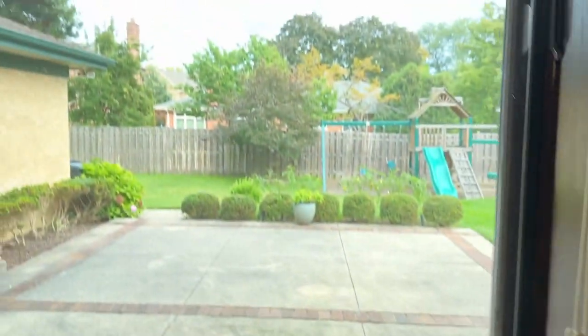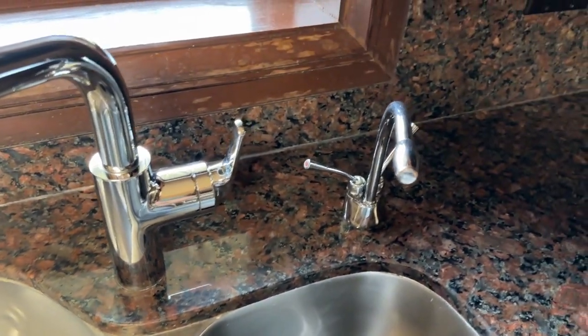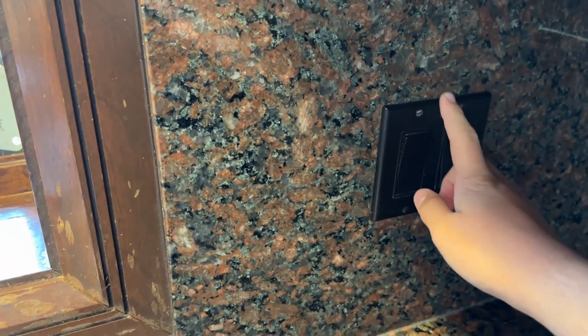On the left here is for the garbage disposal, but that's loud and I'm not going to run it right now because the noise is going to travel and I doubt my grandma would be happy with me running the garbage disposal with no water. So the right switch goes to the can light above the sink.